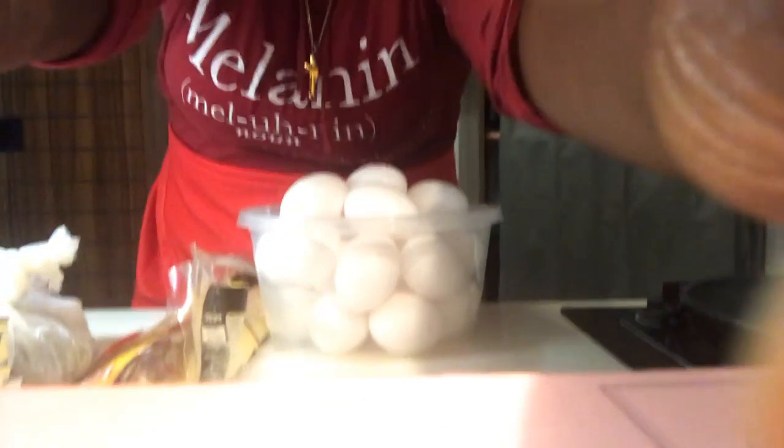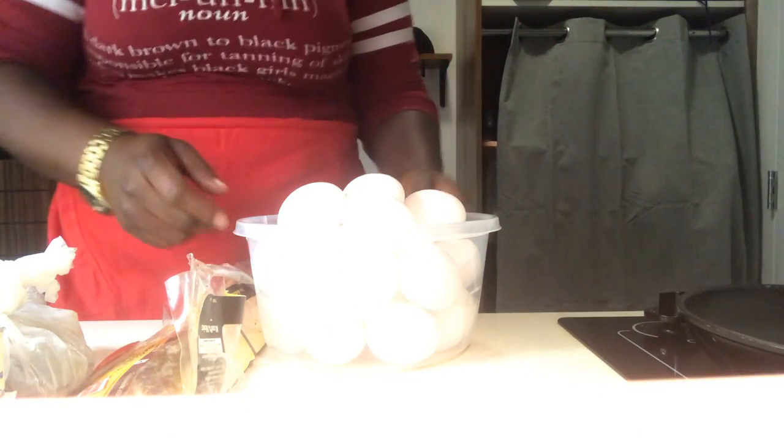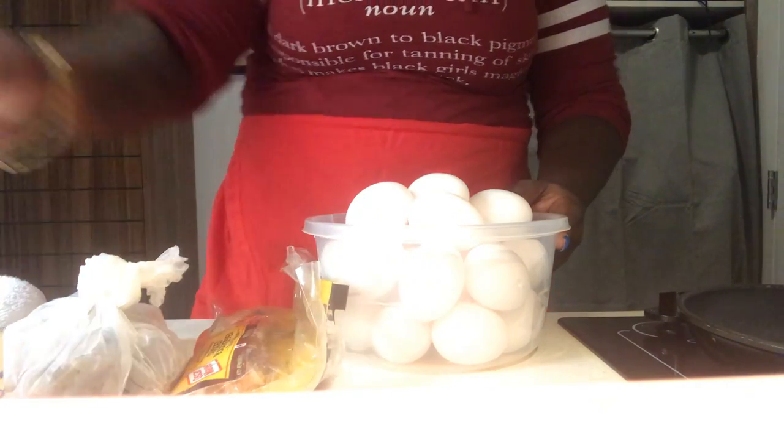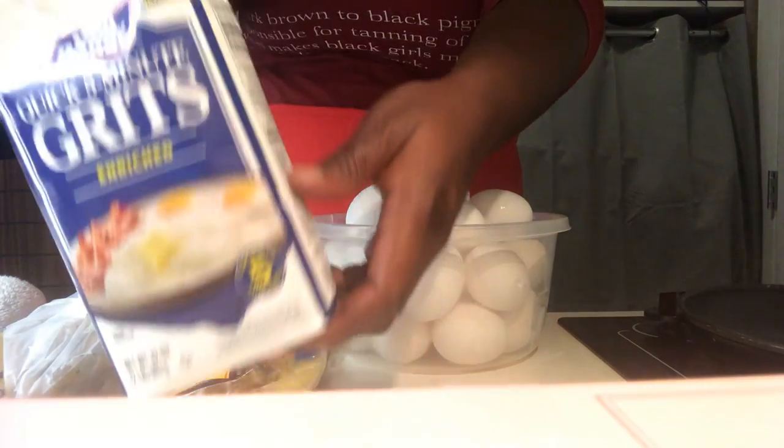Good morning, all. Thank you for joining me this morning. We're going to get right into it. We're actually making a great breakfast this morning. We have our eggs, bacon, shrimp, and the star — grits.